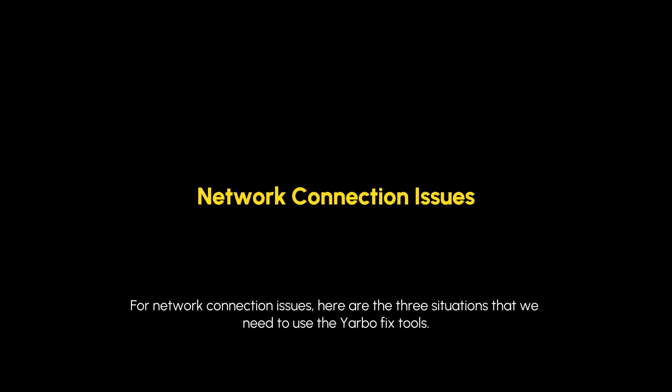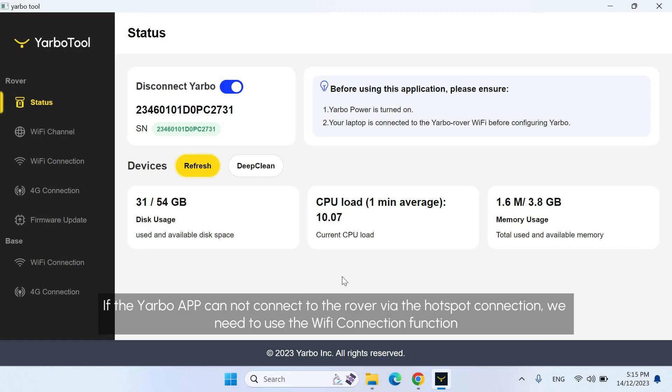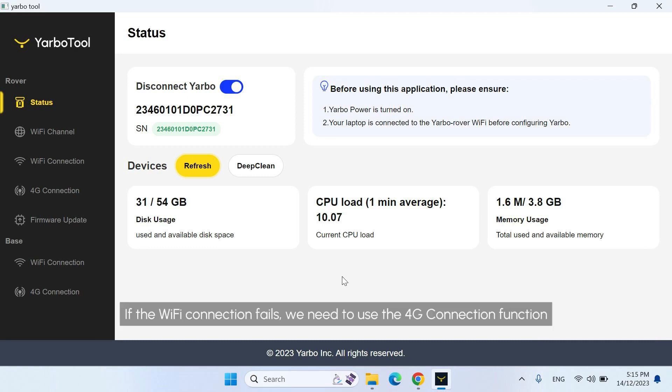For network connection issues, here are the three situations where we need to use Yarbo FixTools. If the Yarbo app cannot connect to the Rover via the hotspot connection, we need to use the Wi-Fi connection function. If the Wi-Fi connection fails, we need to use the 4G connection function.